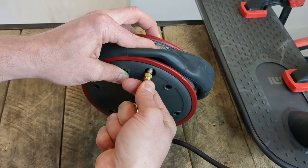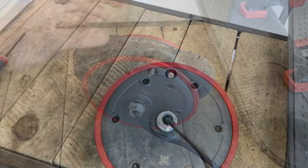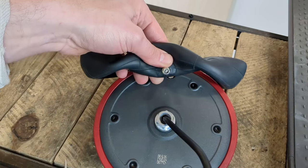And if you do not have a valve core remover tool, you can also use a small screwdriver, but be really gentle.